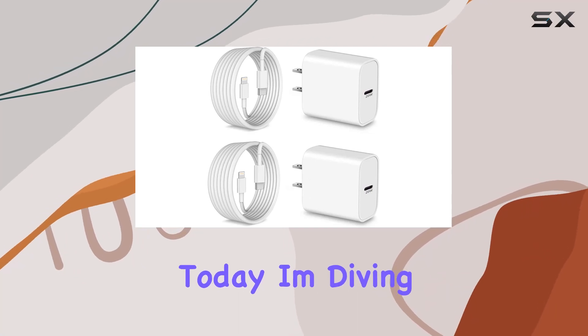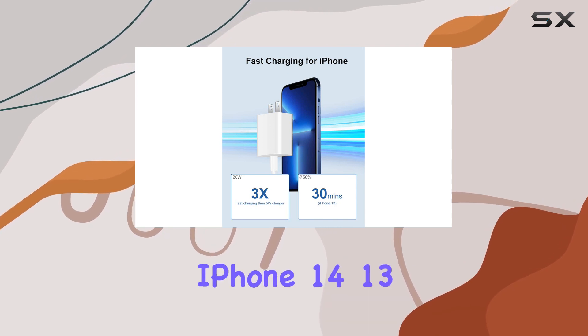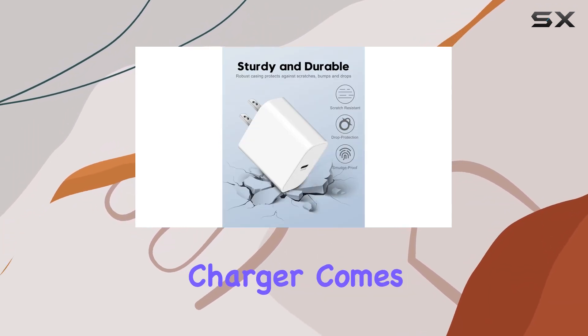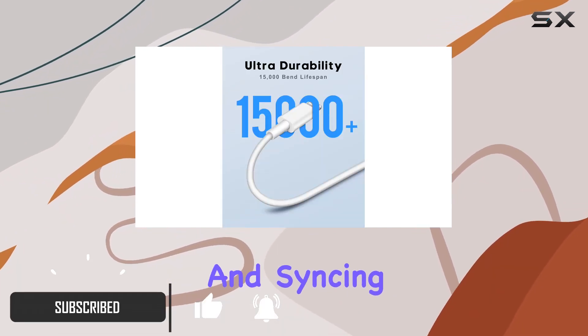Hey everyone, today I'm diving into the FN 20W USB-C wall charger for iPhone 14, 13, 12, and 11. This charger comes with a 10-foot long cord, making it super convenient for charging and syncing at home, in the office, or on the go.